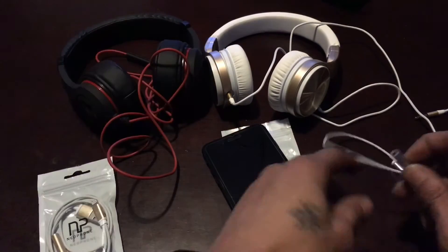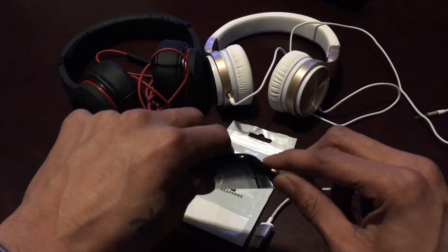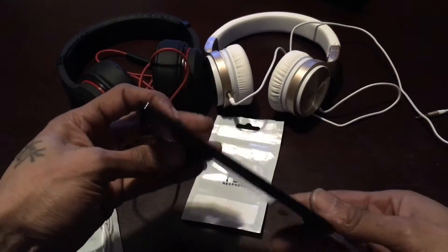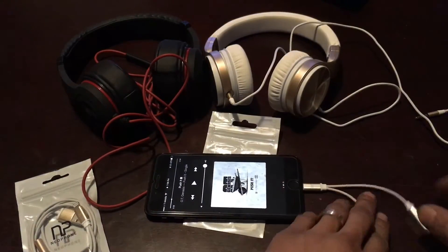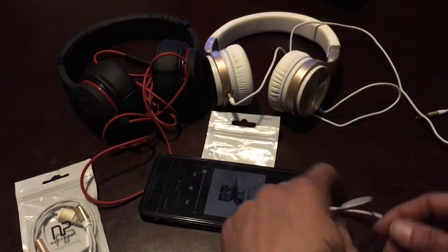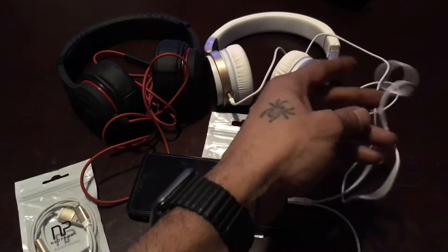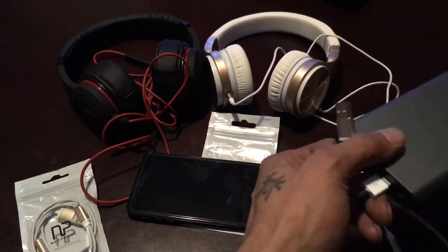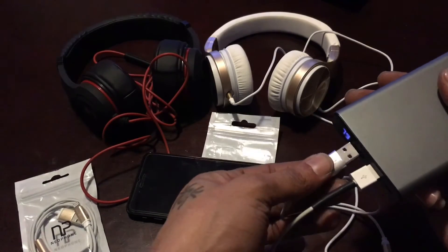What I want to do — they went ahead and removed the headphone jack, we all know that by now of course. So my Jet Black 7 Plus — once you plug it in, music is already ready to go. We're going to plug these white headphones in, and I have my power bank that I'm actually recording from.